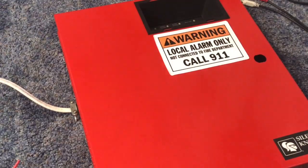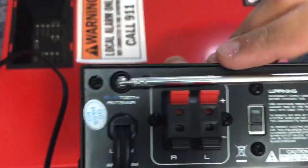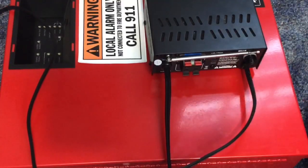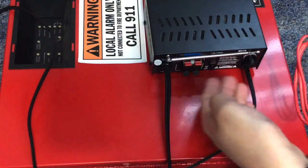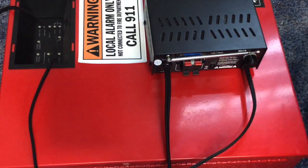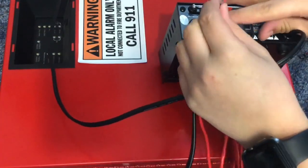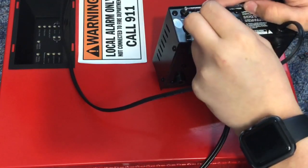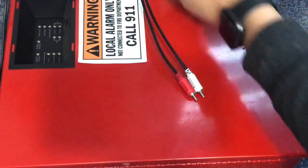Let's get started with wiring the amplifier. As you can see on the back, there are positives and negatives for the left and right channels. We're just going to be using one of the channels today — it doesn't really matter which one. As long as you keep your input source on the same channel, or it's stereo, it doesn't matter. So we're going to strip our wires, stick them into the terminals, and now we have our amp wired up.